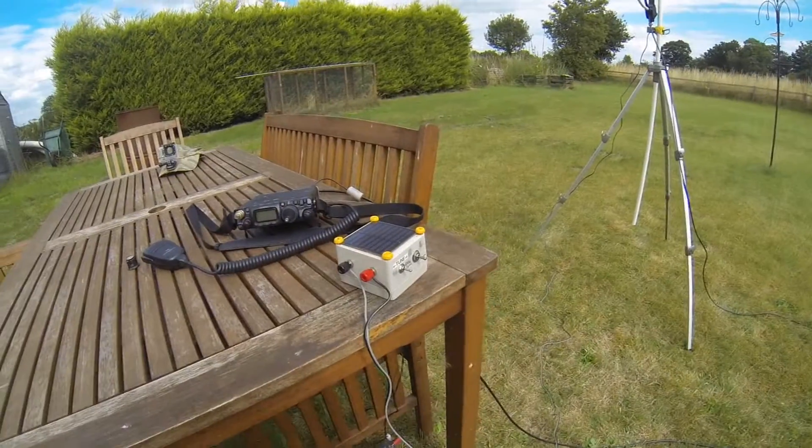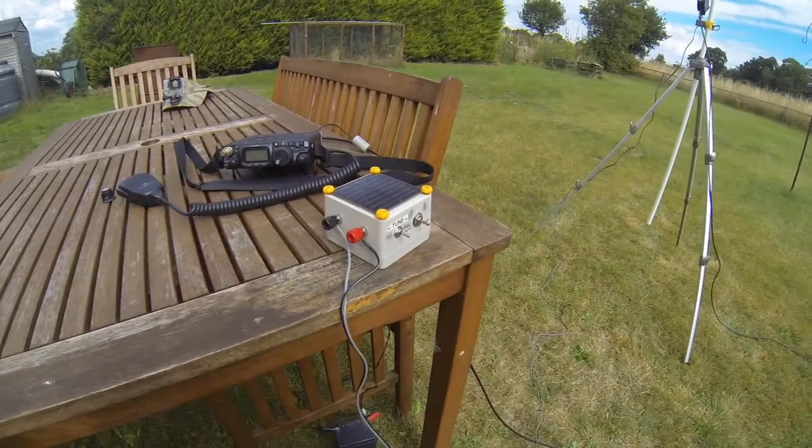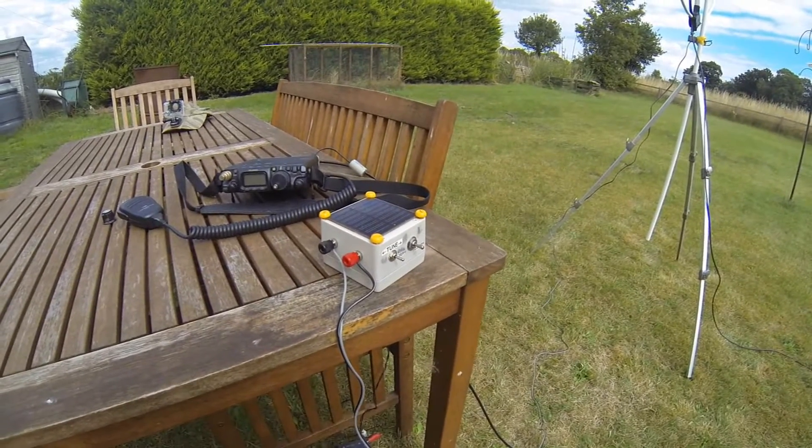Good afternoon YouTube, it's Mark from M0VST with an update. I'm going to show you something about this little gizmo that I've built this last week while you haven't heard from me.